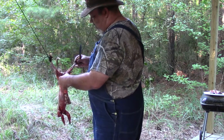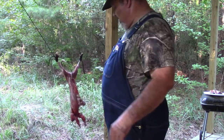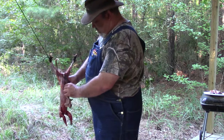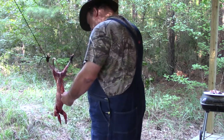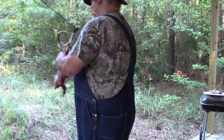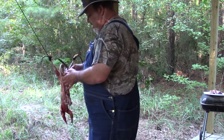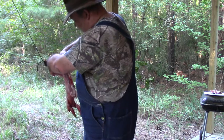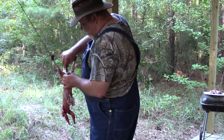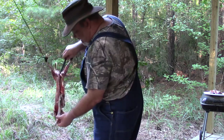This is the bladder — her bladder was full. I am going to pinch that off, slice it, and drop it. I just ran the knife up between her two legs and cut to one side of the vent. Now I am going to cut on the other side of the vent, reach around behind here, break it free, and cut the connecting tissue. There is her vent.